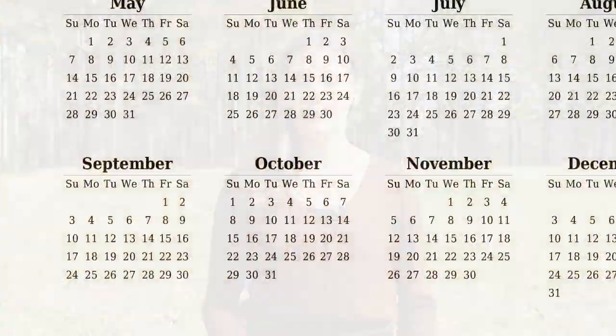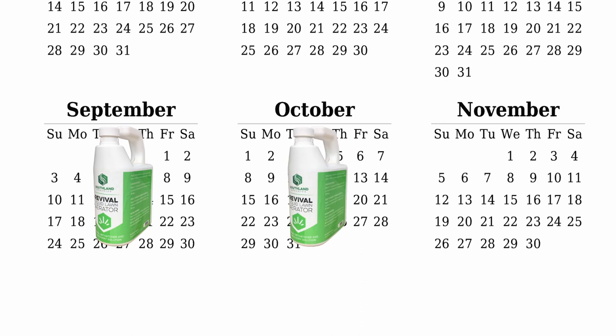You can apply a liquid aerator like Revival on your own time as often as needed. It covers more ground and reaches deeper into the soil too. Use Revival in the late summer and early fall — for most people, this means September, October, and November.